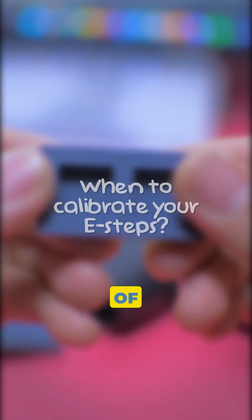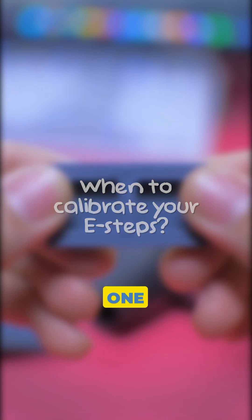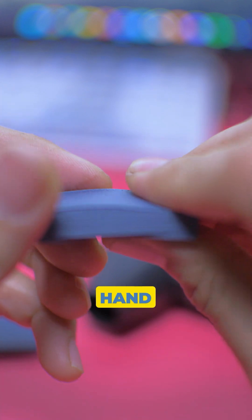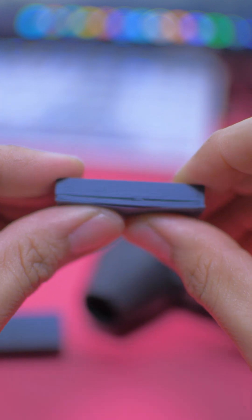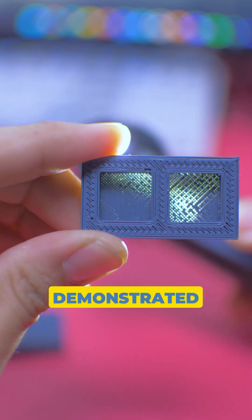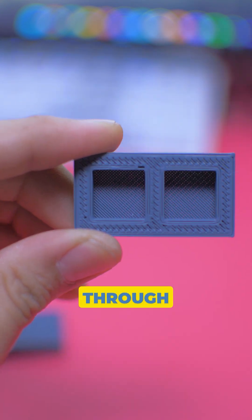Here are some of the signs that you might need to calibrate your E-steps. 1. Brittle prints — when you can crush your prints easily by hand, you know something is wrong. 2. Your prints feel light and hollow. As demonstrated in this example, light passes through the print.